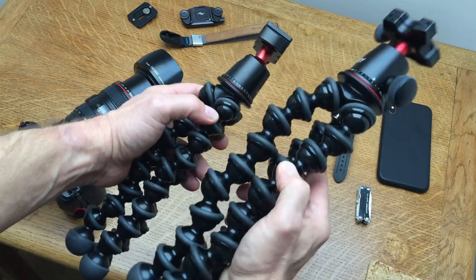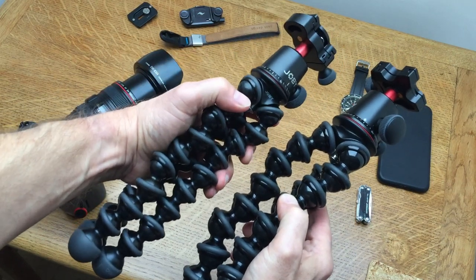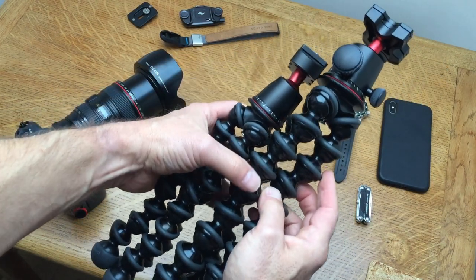Price-wise, you'll find that the 5K - depending on your country and currency - is about 20% more expensive than the 3K. So which one might you want to choose?